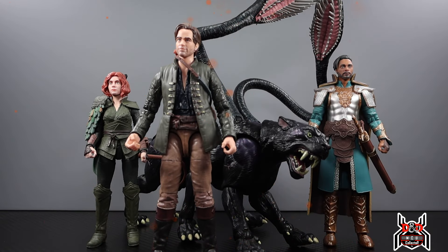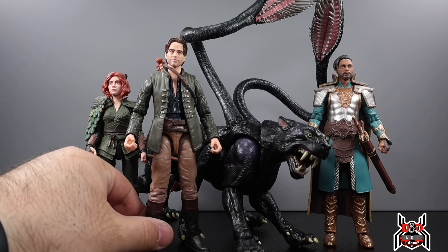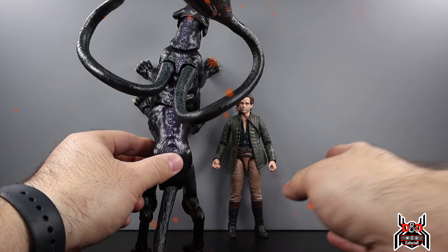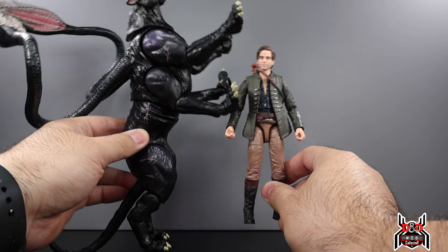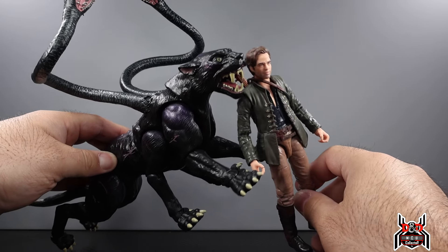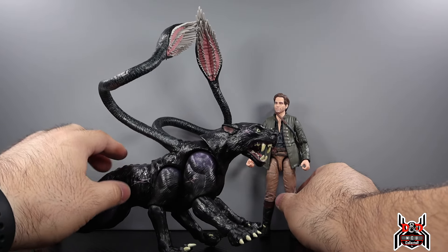Here we have the human-like characters — Edgin, Doric, and Xenk in the back — and you can see how the Displacer Beast measures up against them. Quite large — a really crazy side-by-side showing just how tall and big the Displacer Beast really is.